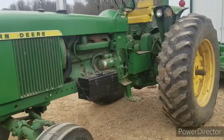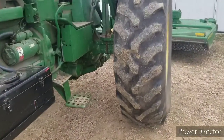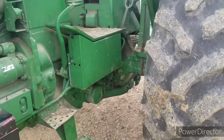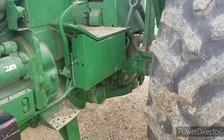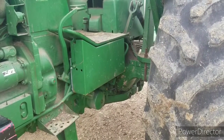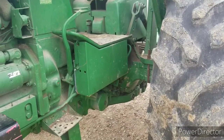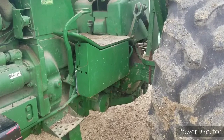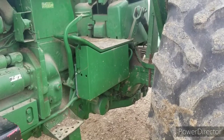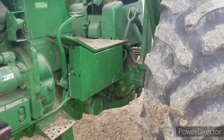I took it apart, and right in here the brake plate was broke. It's got a big wet disc brake on these John Deeres. The disc brake plate was broke and it was binding on the calipers — or whatever you would call them in there, like caliper pads. And that had this wheel locked up.